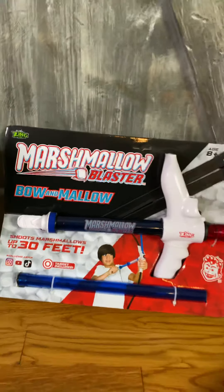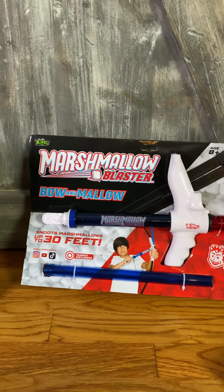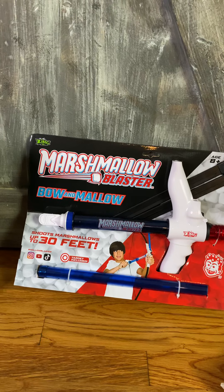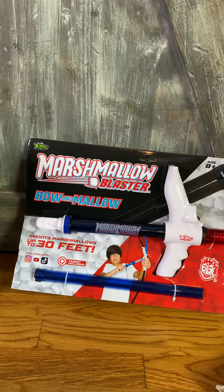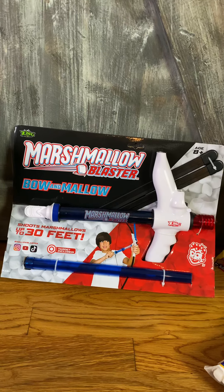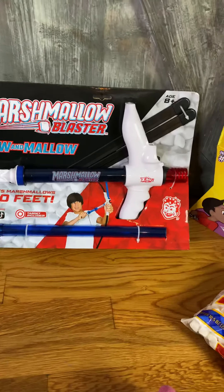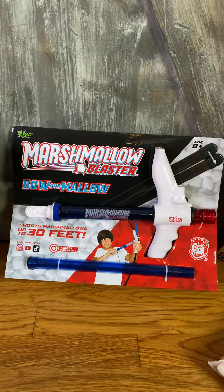Along with this item and everything that I'm showing you, I will put the links where you can go and see the pricing on them and also see where you can buy them. Be sure to check those links — those links will be on this post.